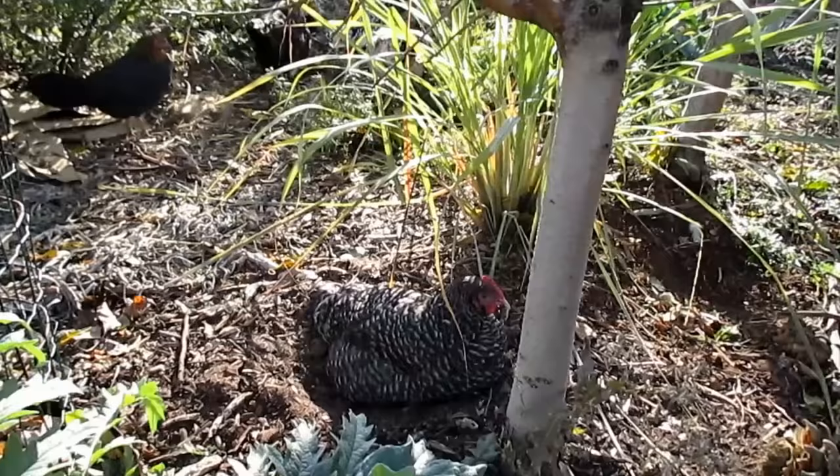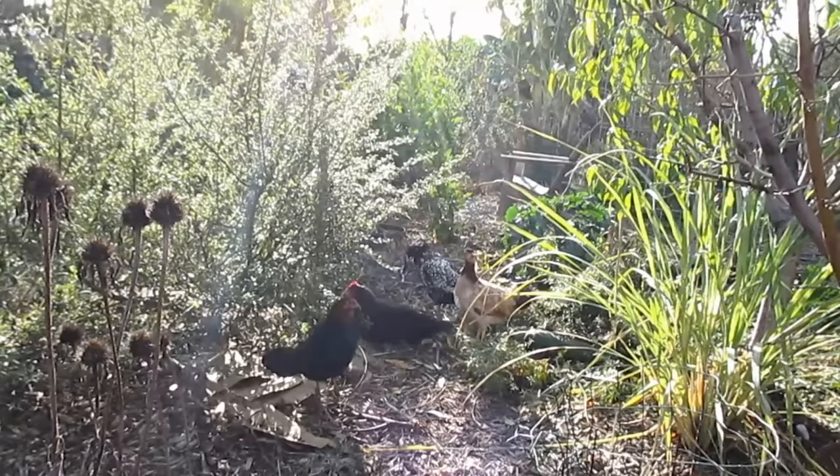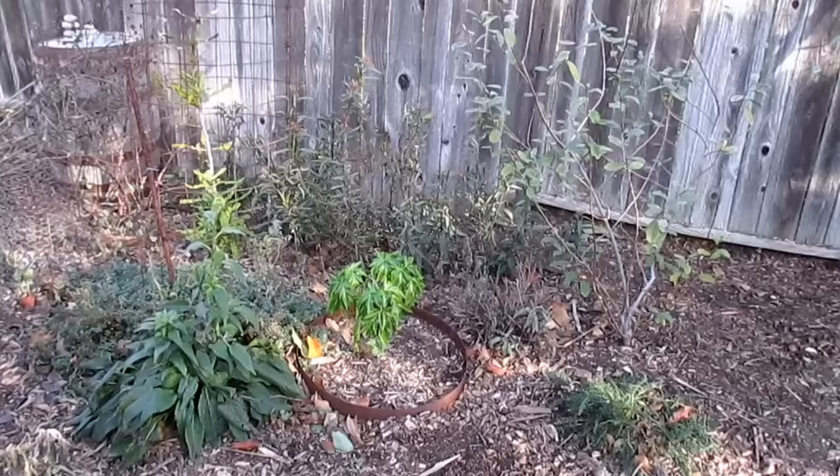Hey there, welcome back to Plant Abundance. I'm out in the garden on this December morning getting some chores done, and I thought I'd bring you along and share with you the seeds that I'm harvesting today. The chickens are enjoying this dry weather — it's hit and miss here in Northern California. Sometimes during this time we have plenty of rain, sometimes it's dry, so I like to take advantage of the weather when I can and get ahead of the game for next season.